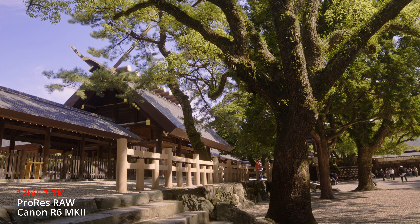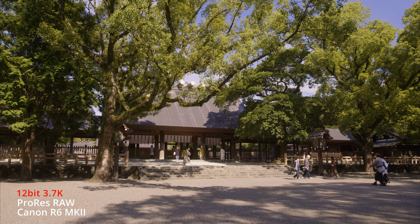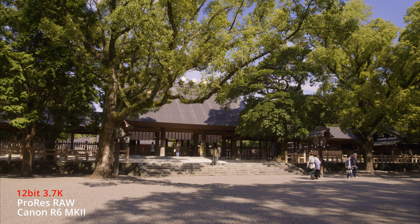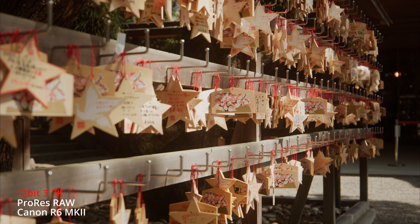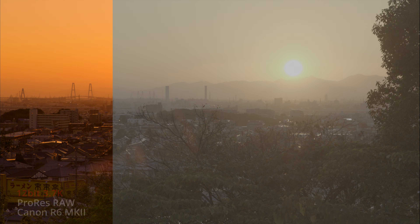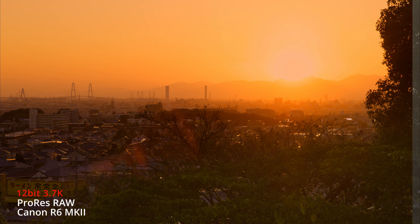The 12-bit ProRes RAW maintains original pristine sensor data, ensuring that the key elements — which are high dynamic range and wide color gamut — are captured. It will give you greater latitude when capturing video with challenging illumination, and it will add flexibility in enhancing portions of the available dynamic range.